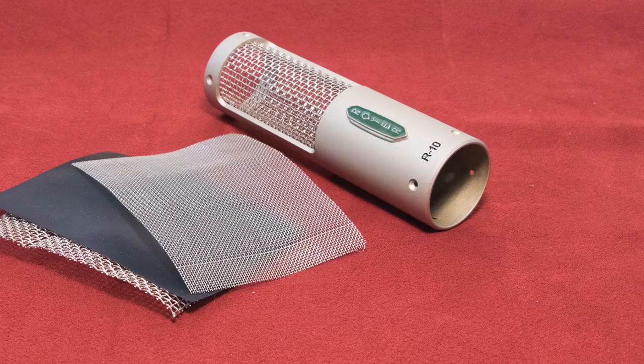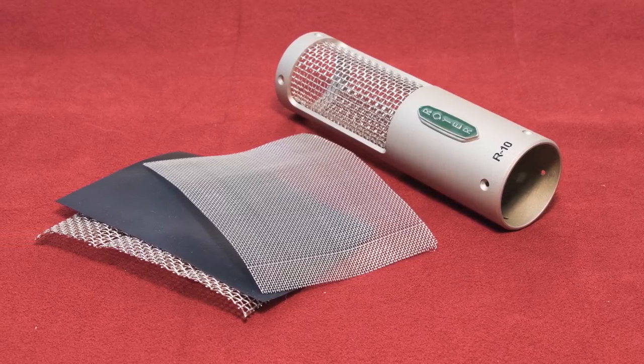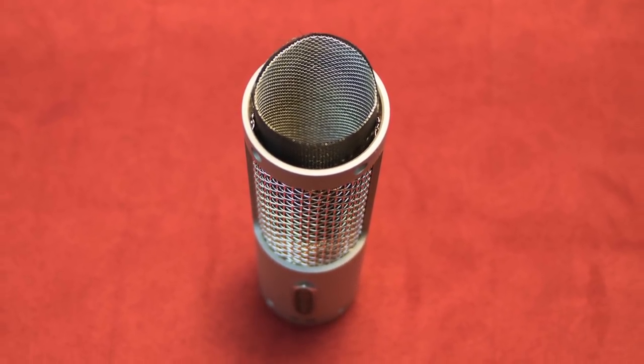The R10 has a three-layer windscreen system, designed to protect the ribbon element from wind. With all ribbon microphones, including all Royers, wind is the enemy — it can stretch the ribbon element. But this three-layer system allows the microphone to be used outside on live gigs, and it also protects it against plosives and other wind that can hit the ribbon element in the studio.